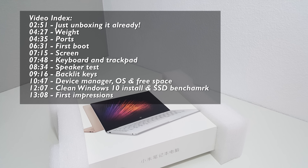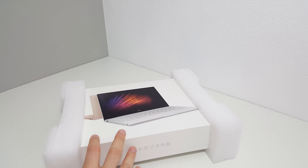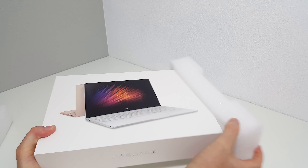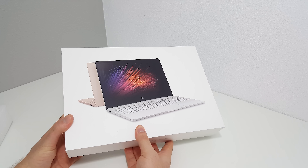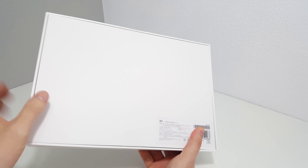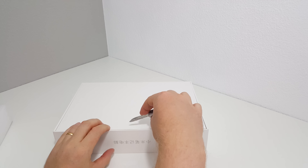Actually it is double boxed, because what you have is the outer box and then this inner box, so there's lots of protection — no chance of getting it damaged unless someone dropped a huge heavy item on it. On the side there's just the 'Mi' branding, and on the back just the specs outline, which I pretty much already covered.